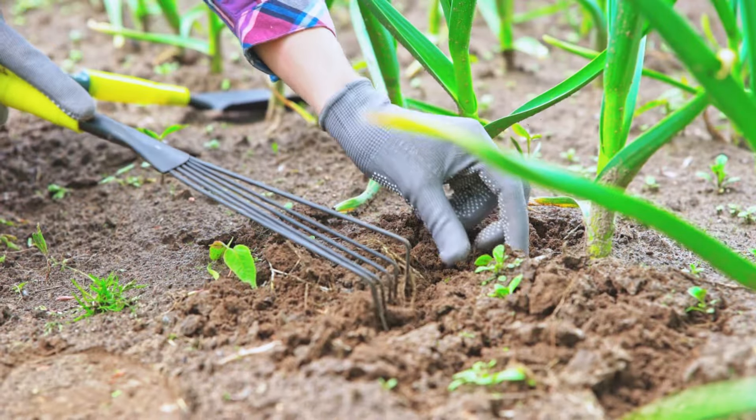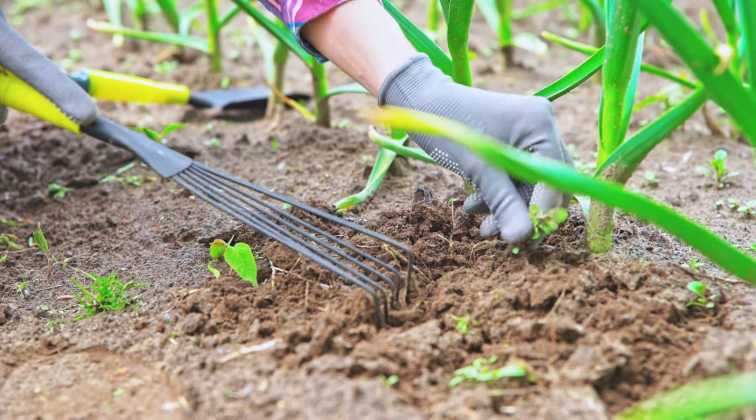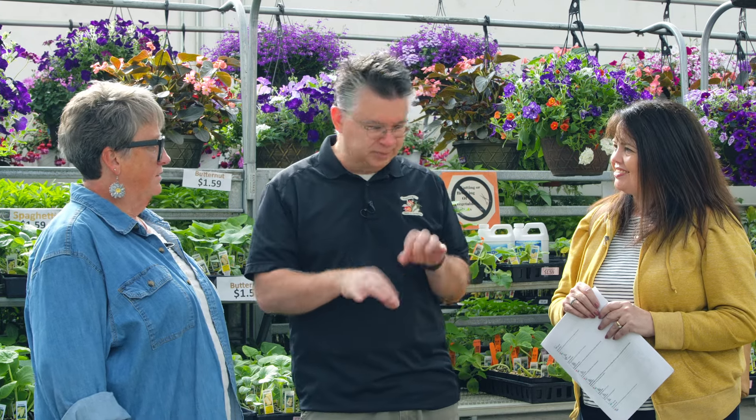I have three different hoes at home that I use — different shapes, good for different things — so I do a lot of manual extraction. When I'm weeding my carrots, I have to get down in there and pull those weeds out. There's still a lot of good old-fashioned weed pulling that has to go on.